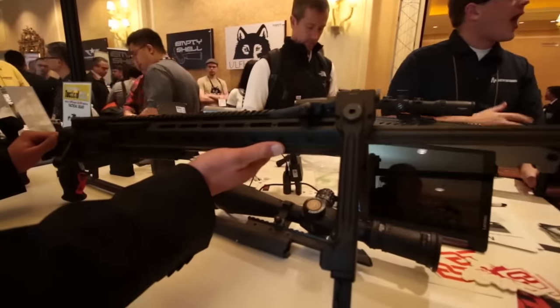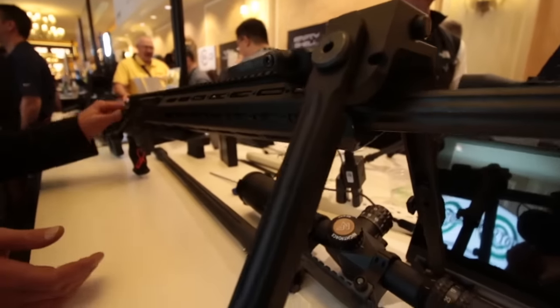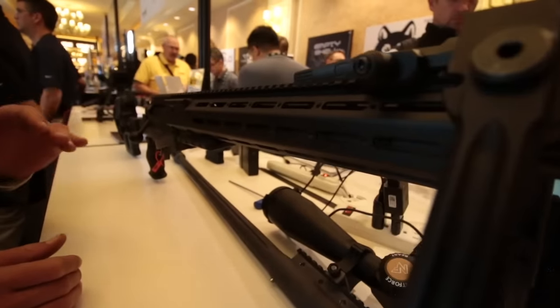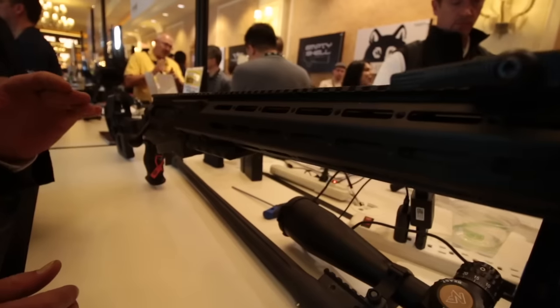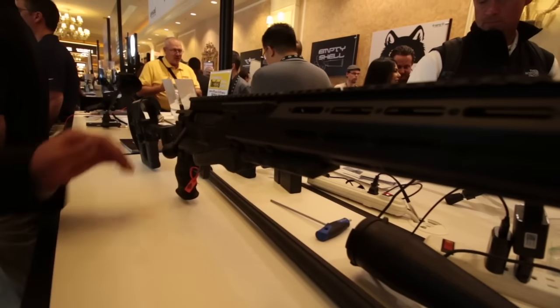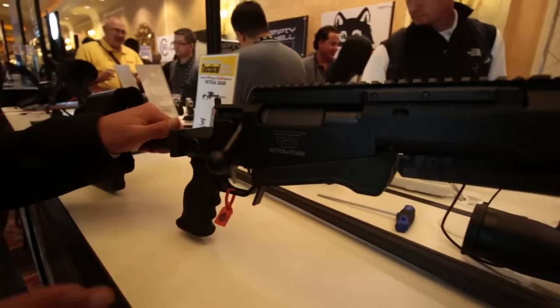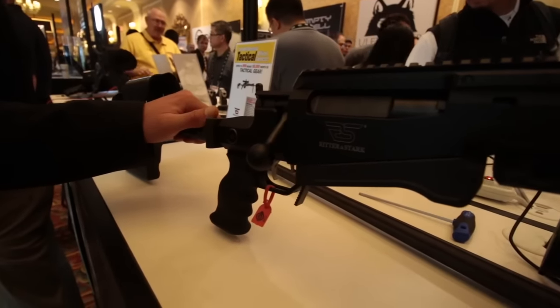Here you can see our aircraft grade aluminum handguard. It's an octagonal cross-section enabling the user to install Picatinny rail segments in 45-degree steps via M-lock or via M5 screws. The receiver itself is also being made out of one solid billet of aircraft grade aluminum.